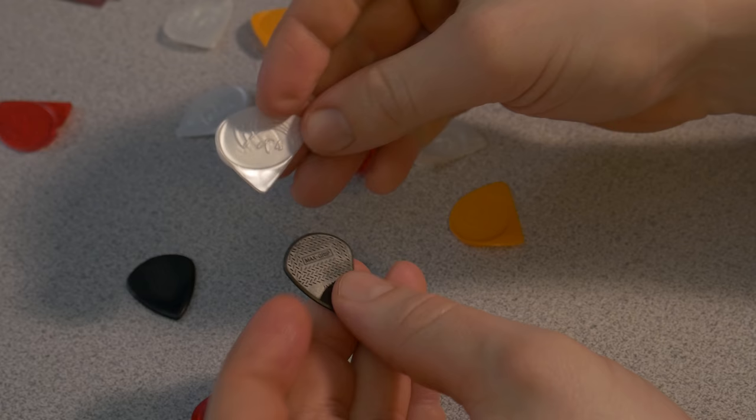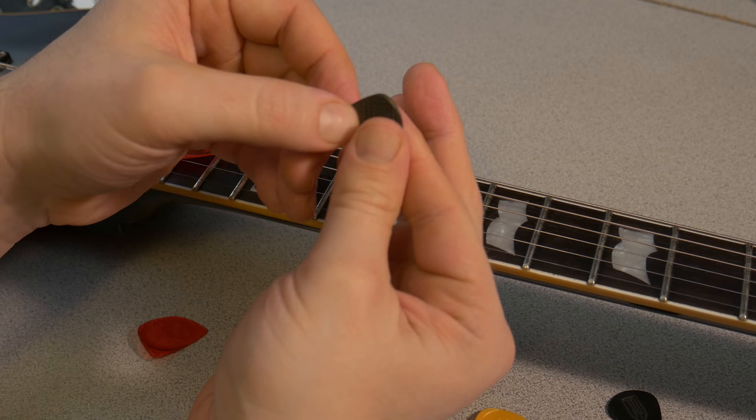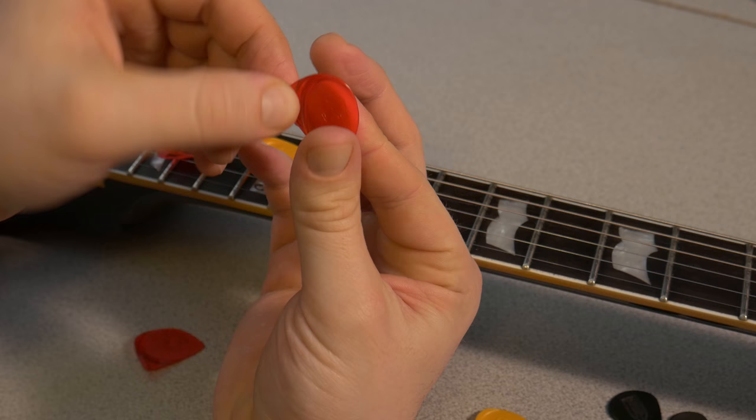When compared to a Jazz 3 pick, you can see the size is pretty close. I've been a huge fan of the Jazz 3 for years, but some people have said the pick is just too small. In that case, you may want to check out the Talon pick since they offer great articulation with a larger surface area.